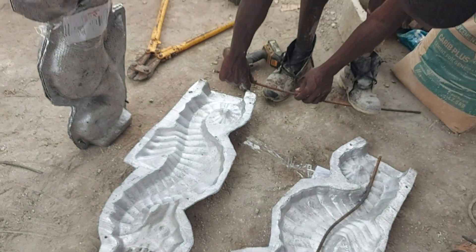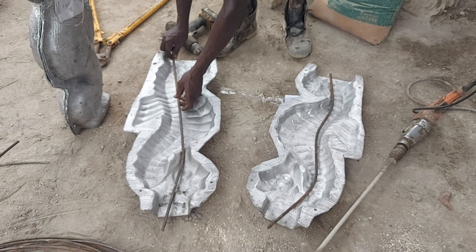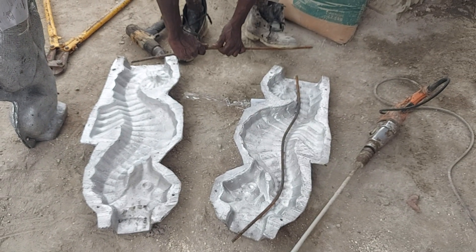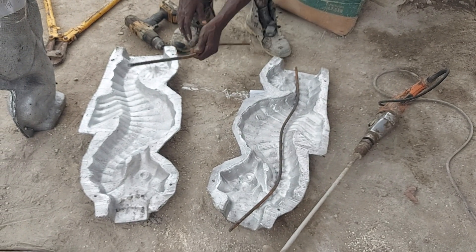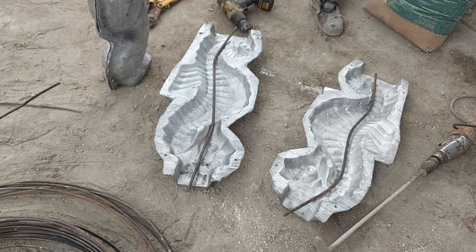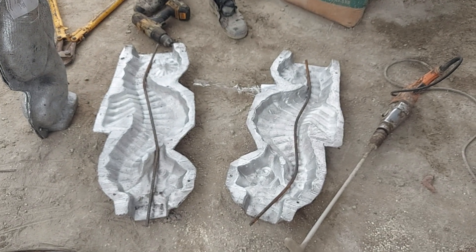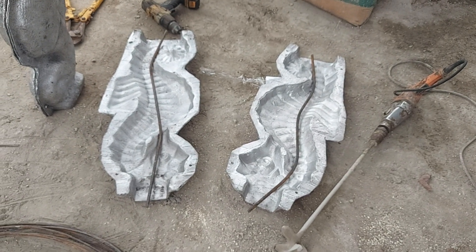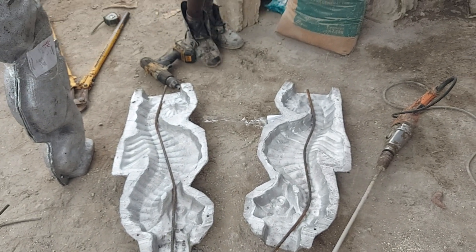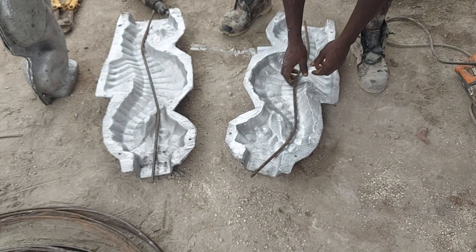We'll figure out guys how best to put the steel rod inside. We can run it through the mouth and we can run it through the back — even that looks nice. We can pour it the two different ways and see how the result looks. So that is it guys — one from the spine going down and one right through the head.